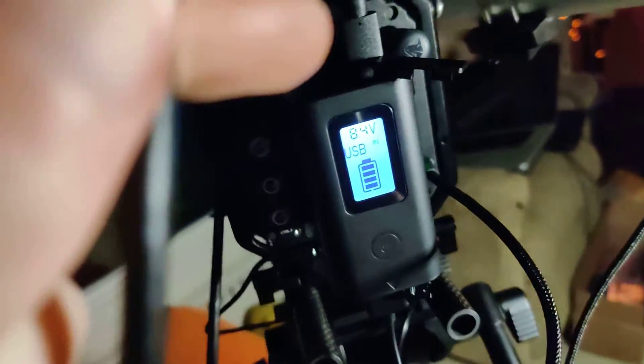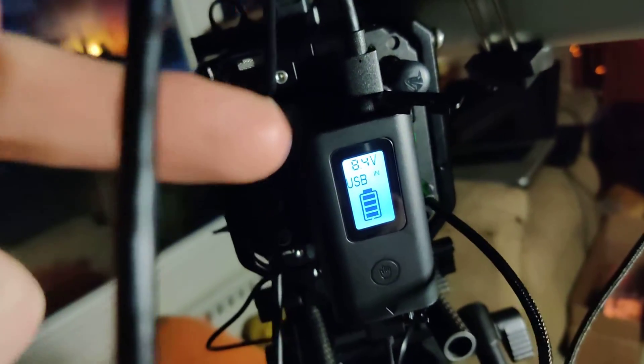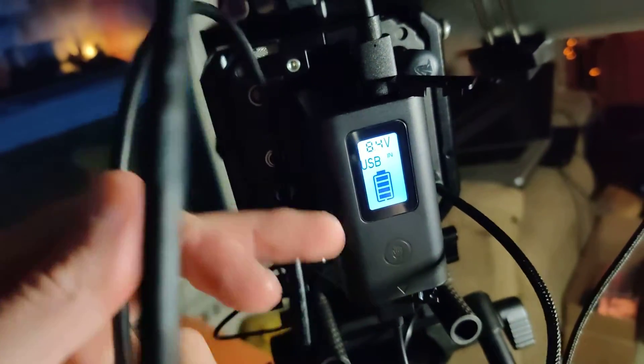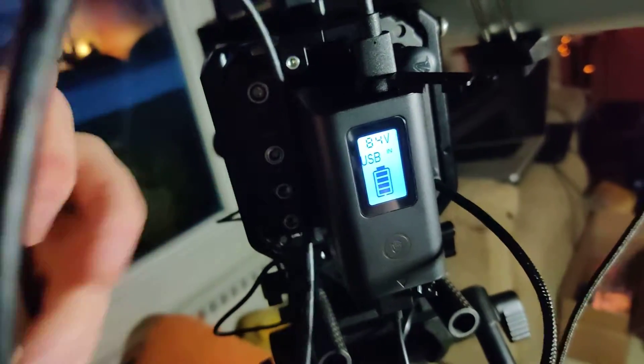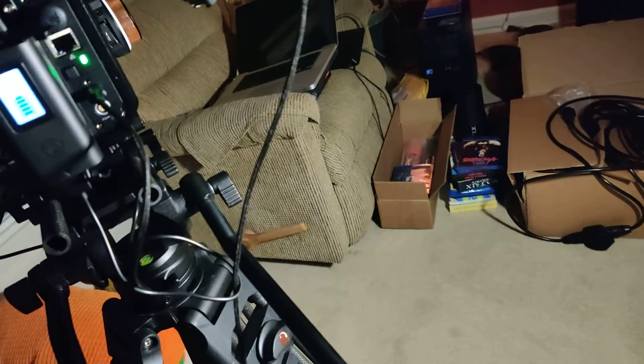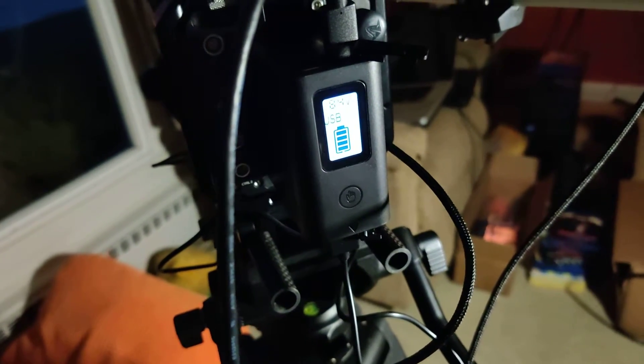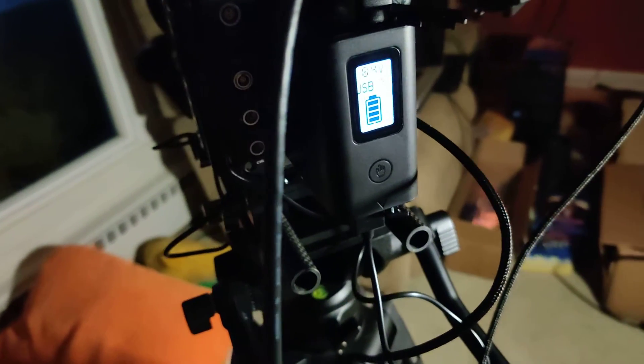These batteries are neat — I'll put a link to them in the description down below. They're simple, they're great. You could even split the power off and do other things, like power a secondary monitor. Anyway, that's how it works. If you guys have any questions, post them down below, like and subscribe, and I'll see you in another video — bye.